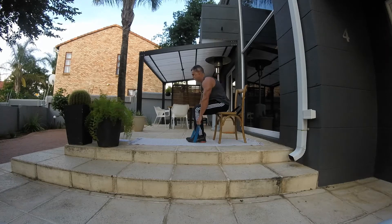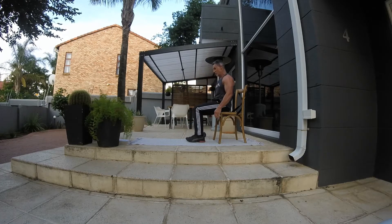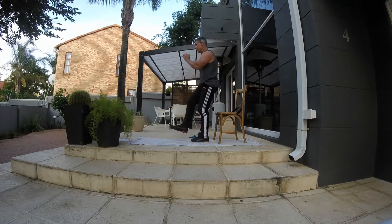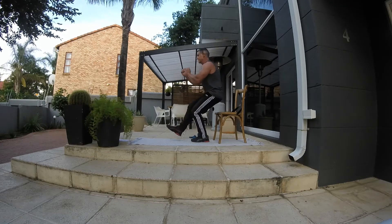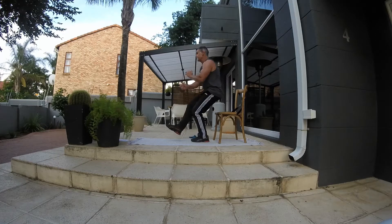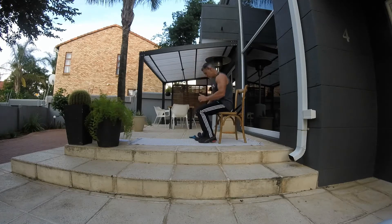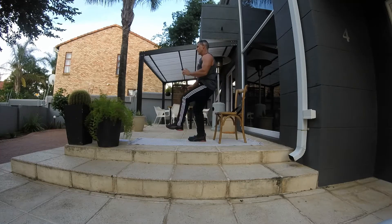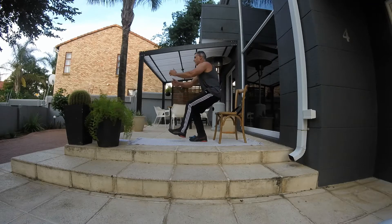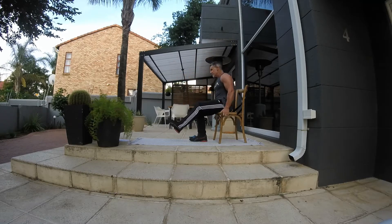From here we're doing the pistol squats. Go for ten aside. Use your whole foot to propel up, working those hamstrings and that bum. Look up for me, keep the back nice and straight, keep that form. Ten aside.